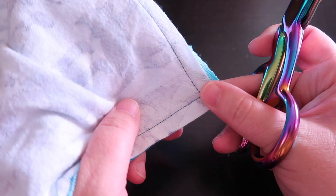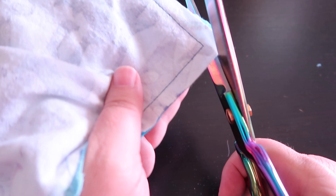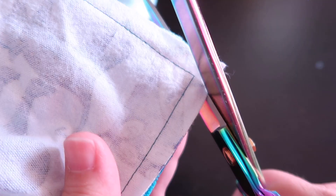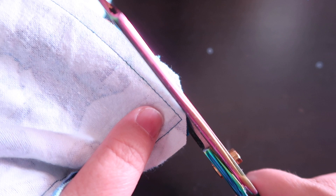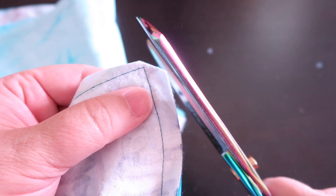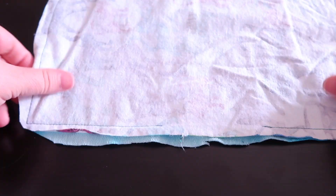My best turn and pivot was when the camera was off — my pride hurts. What we're going to do to eliminate bulk is grade the seam. I'm going to cut a triangle; I don't want to cut too close to that stitching because I don't want it to pop through when I turn it inside out. Then I'm going to cut it down at an angle here, just because there's so much going on in this tiny corner. I'll do that on all the corners.